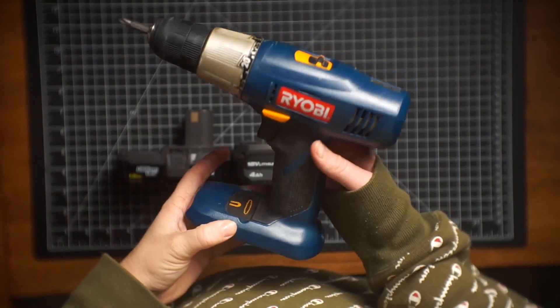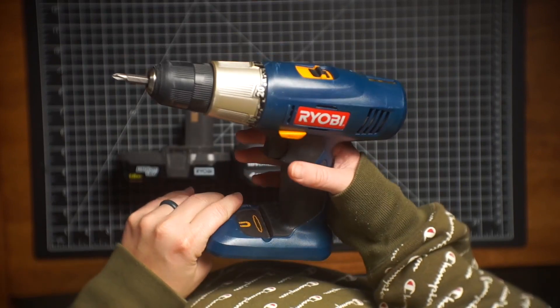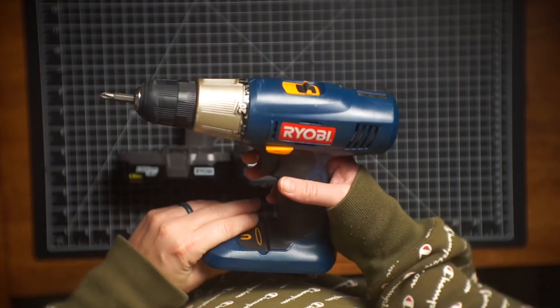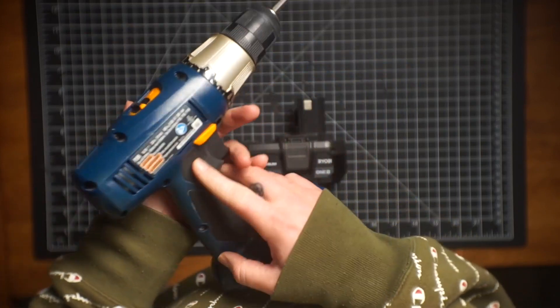This is my honest, gosh, it would be at least seven year, maybe longer review of this Ryobi power drill.